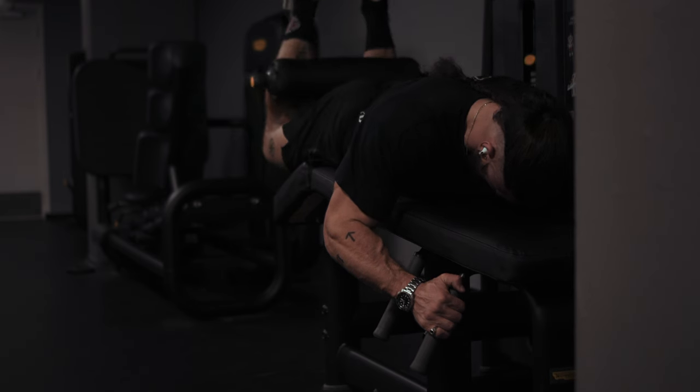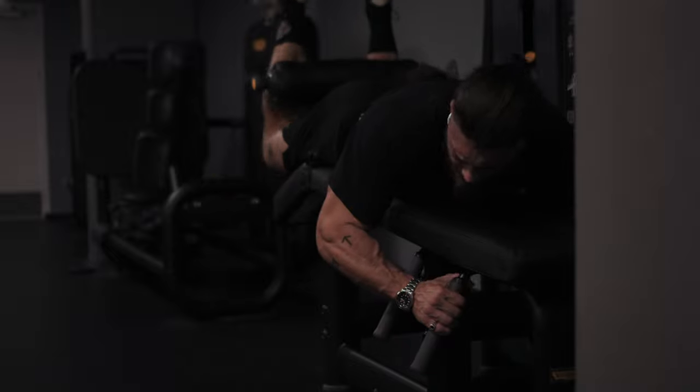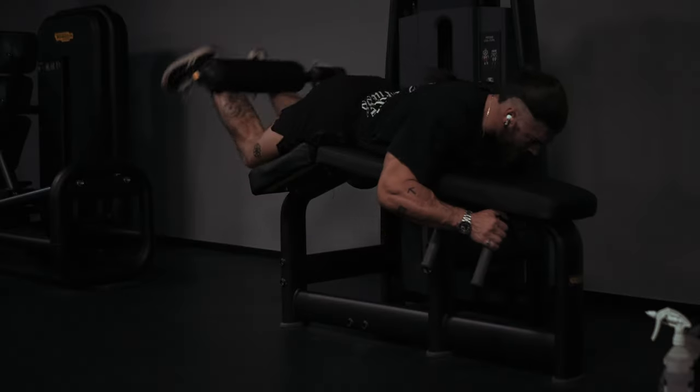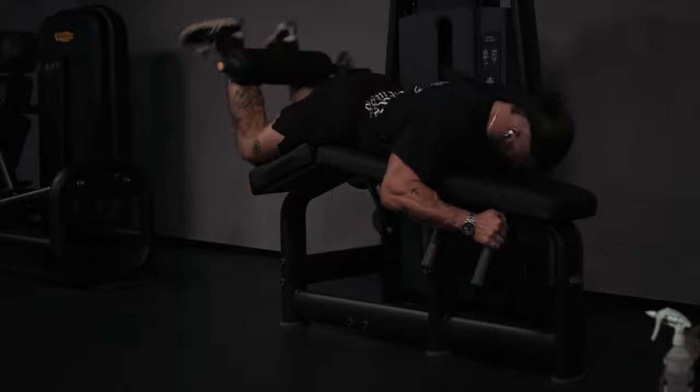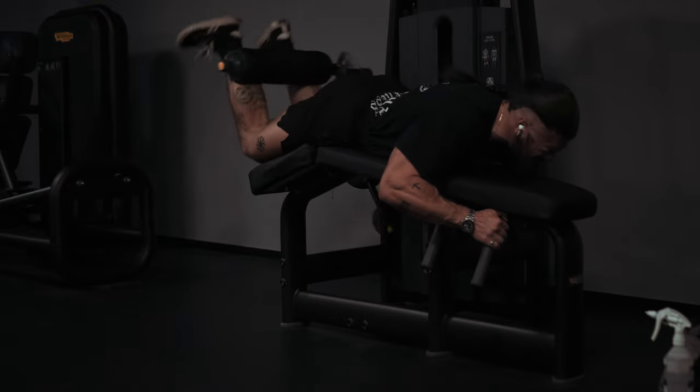The hammy curls at the end of the workout are like the cherry on top. We've done three exercises now that stimulate the glutes and target the hammies. With the hammy curls here, we're just going to pump it down. Make sure you push your hips into the machine as you do each curl up — you'll find it makes the curl harder, gives you a better range of motion, a better squeeze, and a better pump.